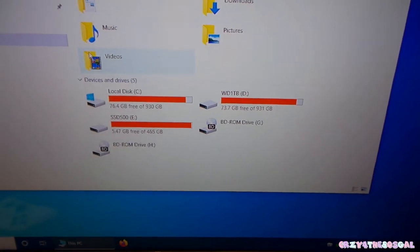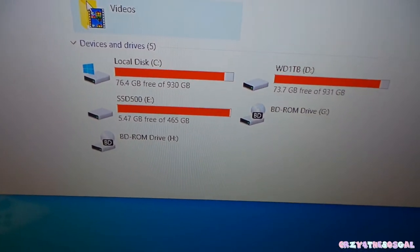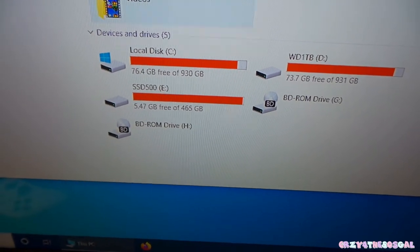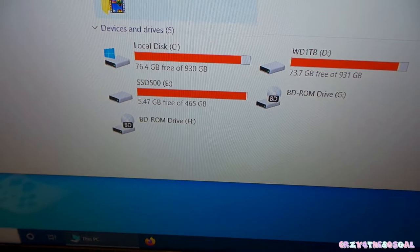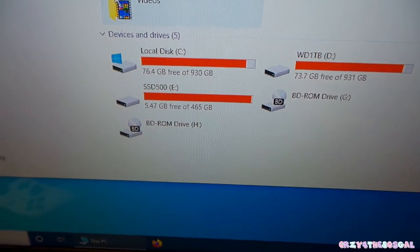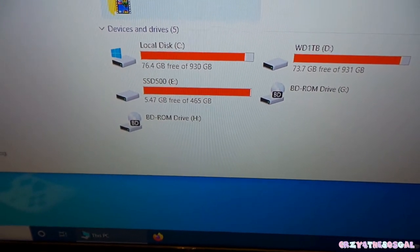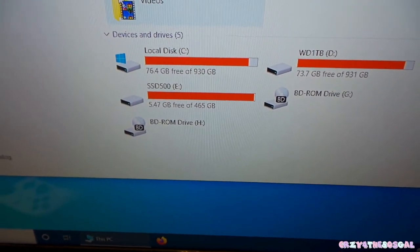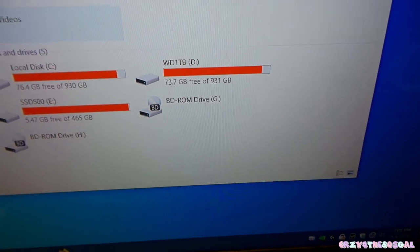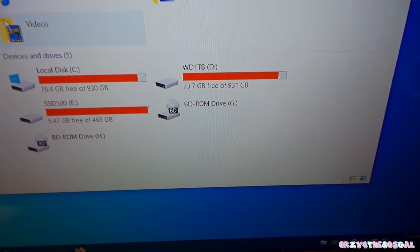Notice my devices and drives. My C drive has 76.4 gigabytes free out of 930 gigabytes. My E drive has 5.47 gigabytes free out of 465 gigabytes. My D drive has 73.7 gigabytes free out of 931 gigabytes.